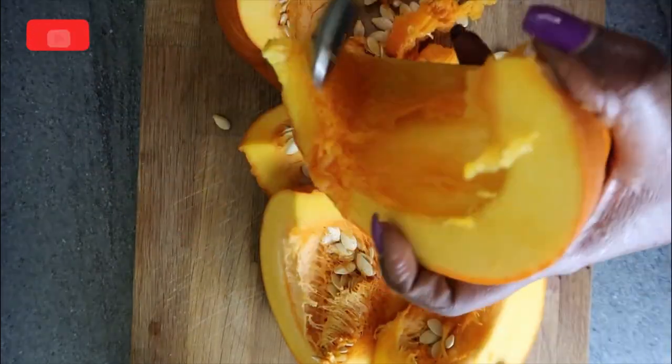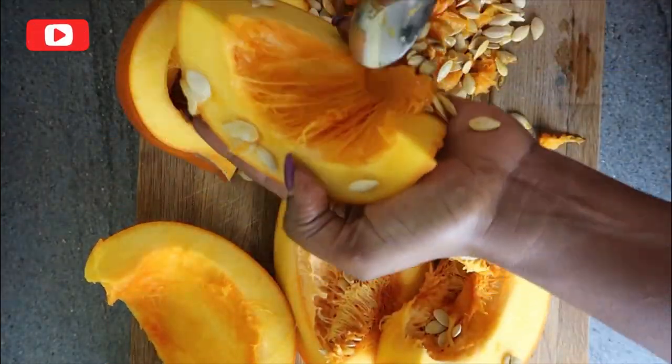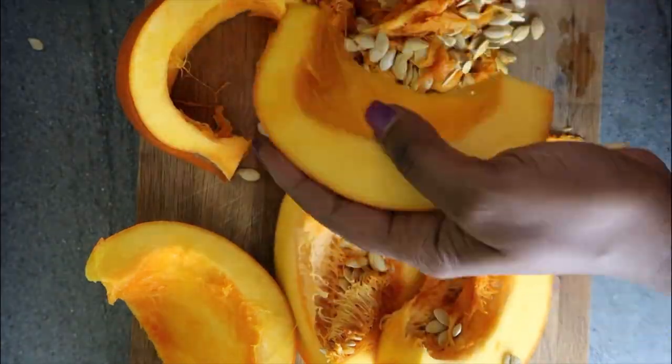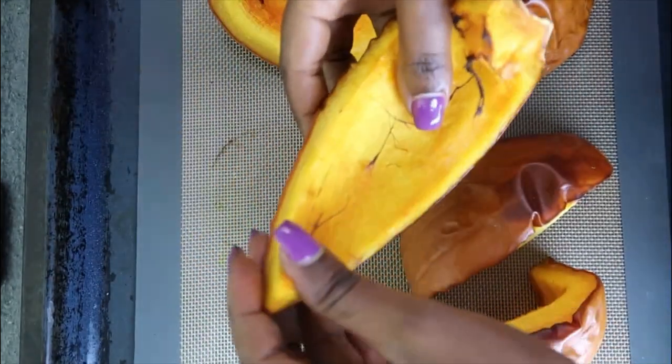This pumpkin was washed, cut, prepared and baked last night because we made some cookies with the girls. I baked it plain, no salt, no seasoning whatsoever for about 45 minutes.